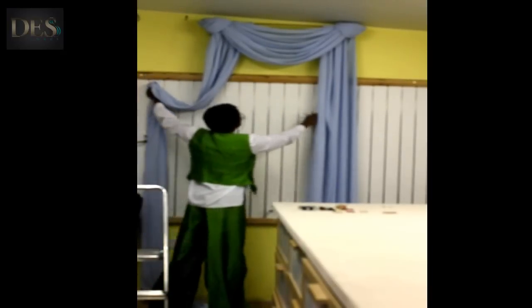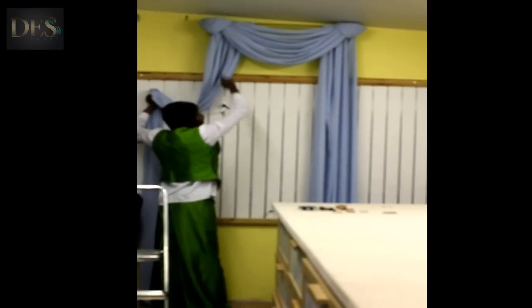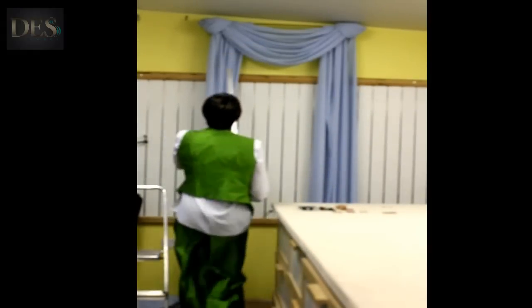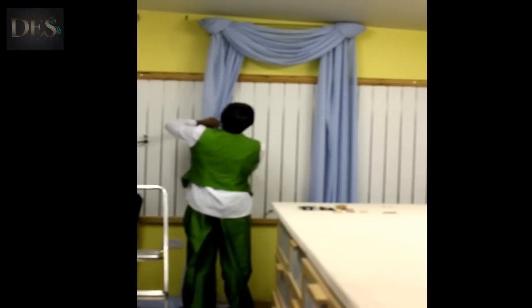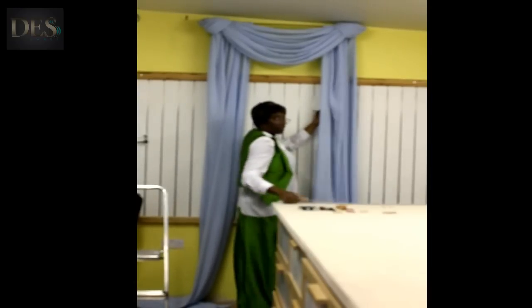I've put my first one up and I'm going to put the second one next to it. I'm going to measure — you measure this to get them how far apart you want it. That's roughly 29 inches, so my next one is going to go here.